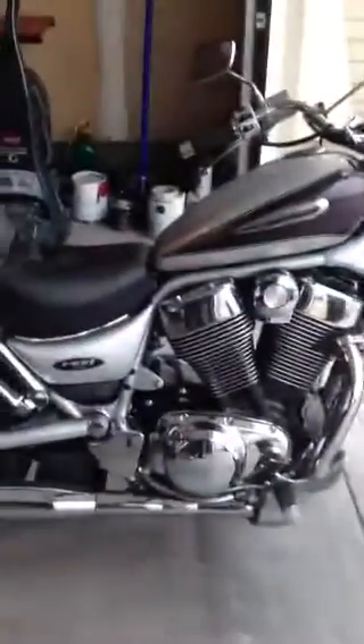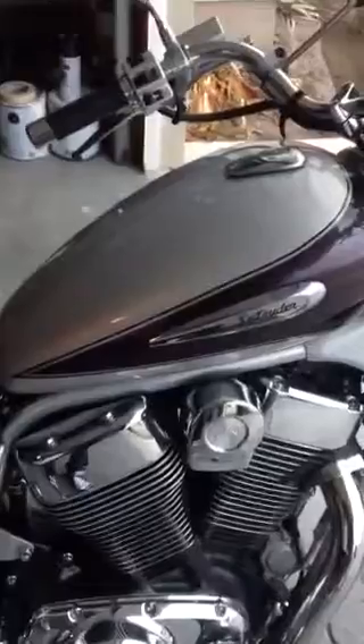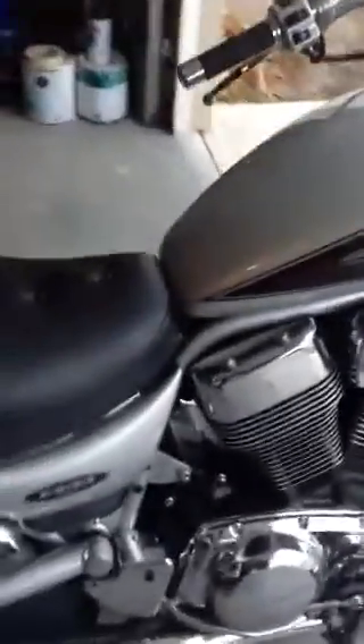The only blemish on the entire bike that you'll find is right here on the gas tank. You can see it right there. It's literally the only blemish on the whole bike that you'll find.